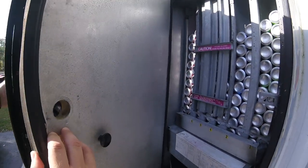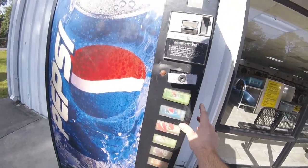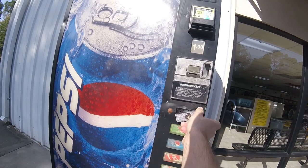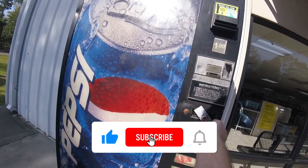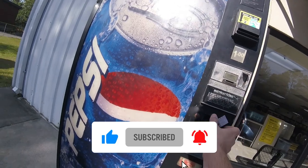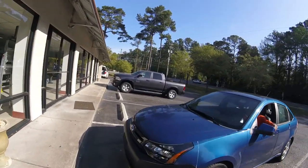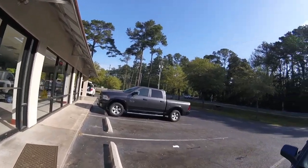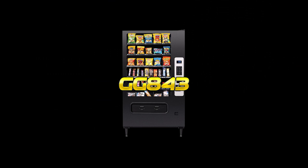We're going to go ahead and get this machine locked up, block off that coin slot, and then go home. The order for the coin mech has already been placed and it should be here today. Hopefully when you see the update to this video you'll see us installing the new coin mech, getting the machine back online, and getting everything good to go.